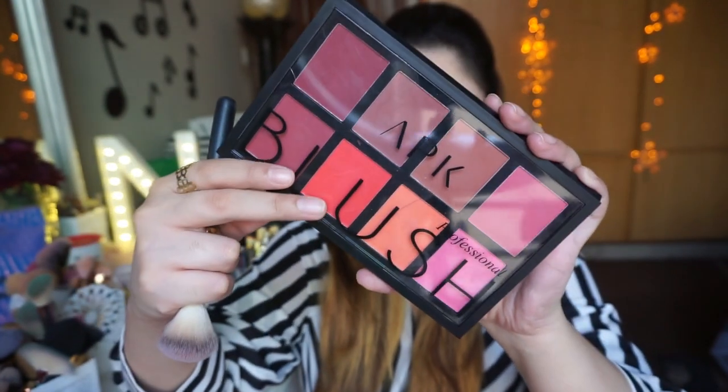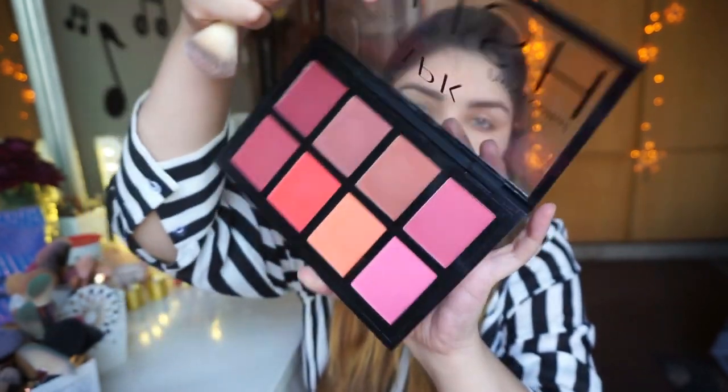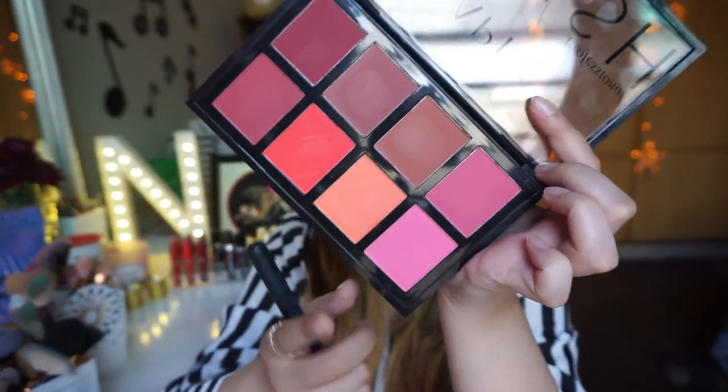Mein damp beauty blender ki madad se poori face ko set kar rahi hoon kyunki damp blender se coverage bohut achi aati hai. Then mein APK ka blush palette zero two use kar rahi hoon — iski packaging bohut achi hai, lid pe magnet laga hua hai. Mein Beautify by Amna ka blush brush use kar rahi hoon aur cheeks pe yeh pinky cute sa blush apply kar rahi hoon. Yeh thoda zyada pigmented hai, toh thoda sa pick karo aur aaste aaste build karo. Iski price 850 rupees mein 8 shades — amazing deal!